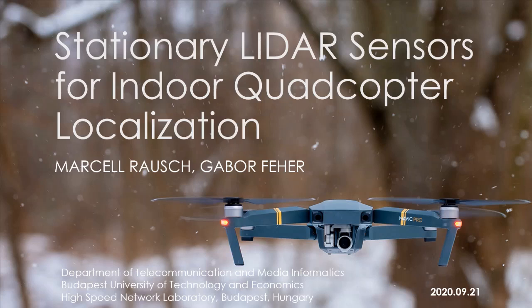Good morning, afternoon or night, depending on where you are watching this conference from. I'm Marcell Rausch, the main author of this paper, and I would like to present my work on stationary LiDAR sensors for indoor quadcopter localization. A co-author of this paper is my professor at Budapest University of Technology and Economics, Gábor Fehér.